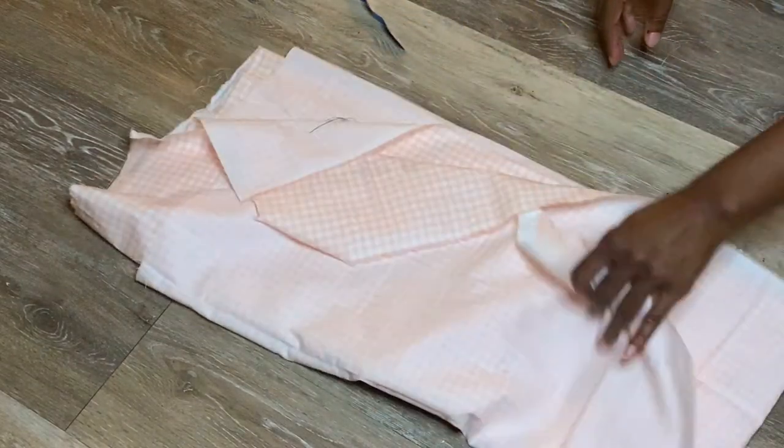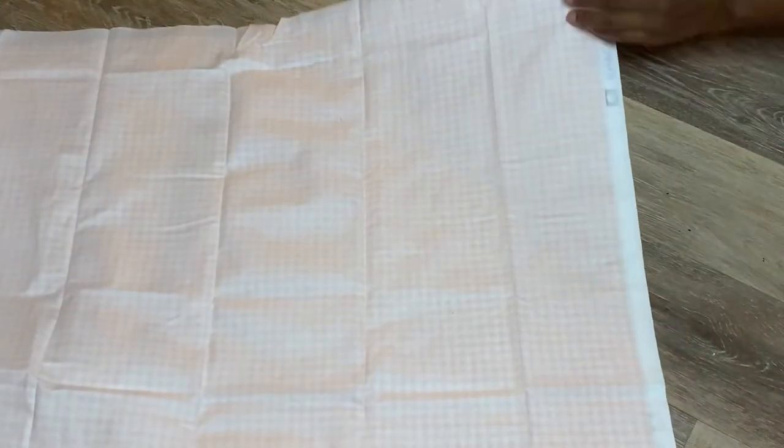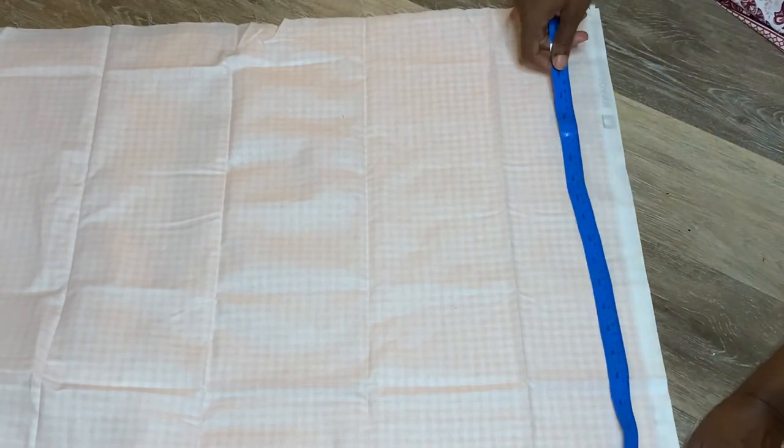I serged the top edge. You can do the same thing with the top and when you close it the inside will look real nice and neat, but I didn't feel that was a necessary step.